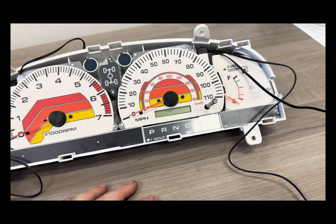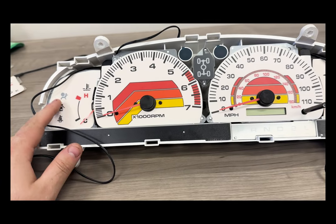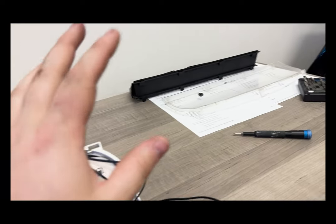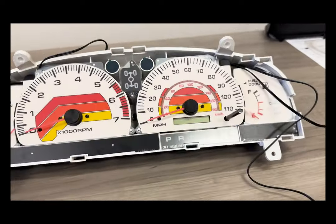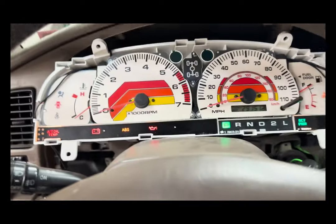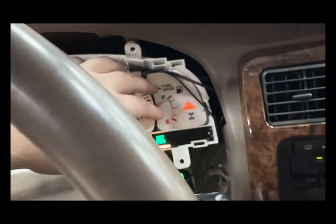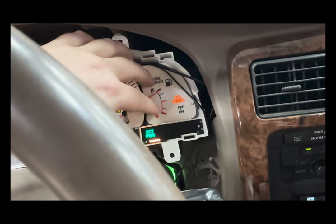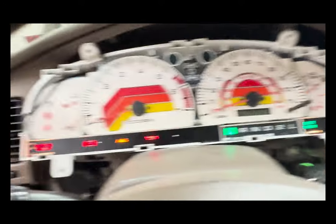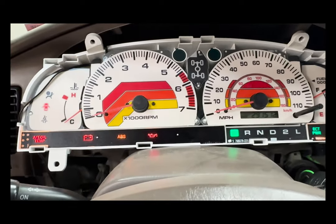We're going to go ahead and put this back onto the vehicle, test all of the alignment, and make sure all of these lights line up with the stock lights. Then we will put the lens and trim back on the cluster. Now that we have everything plugged back in, we turned the ignition onto accessory so we can see how all of these lights line up. With the screws loose, you can move these panels around slightly and then tighten them back down in the spot that they need to be, then put the lens and trim back on once you've got everything lined up exactly how you want.